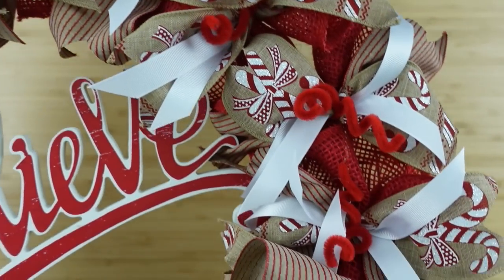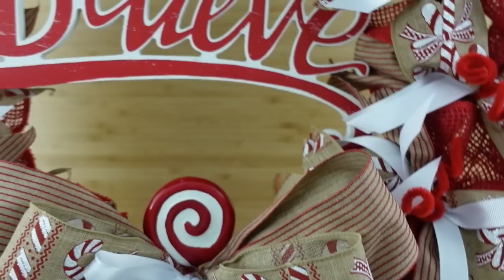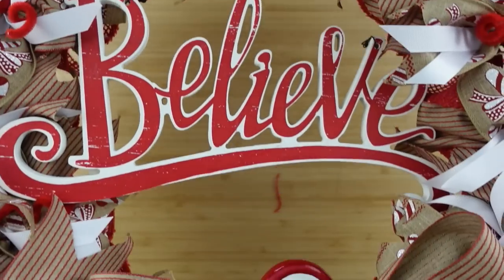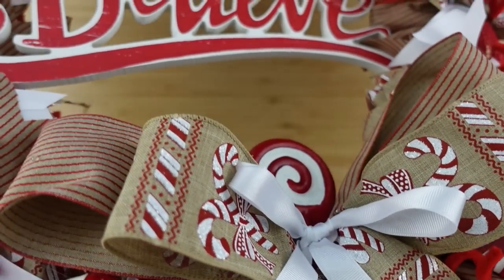This is a little bit closer look and you can see it's good and full. If you like a more full wreath you can certainly make it more full, but I try to keep it budget friendly — I want to show you ways to make a big impact without spending a lot of money. So if you like that, consider subscribing.